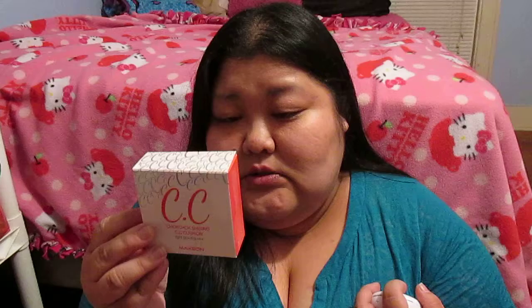The next item is the CC Chok Chok Shining CC Cushion. This is a cushion foundation with SPF 50+. I believe it's made by Makong — that's how I would read it in Korean.